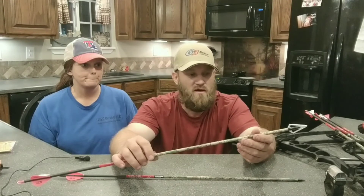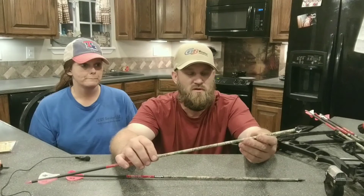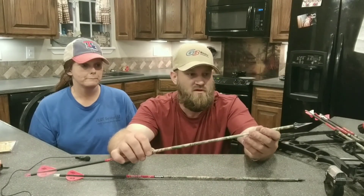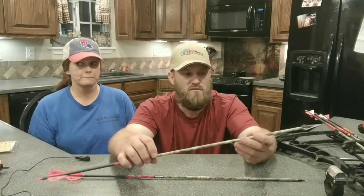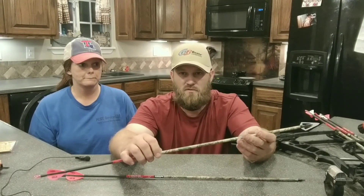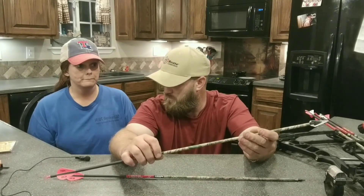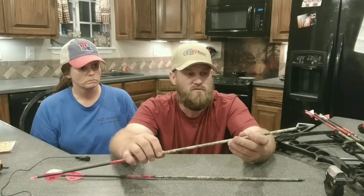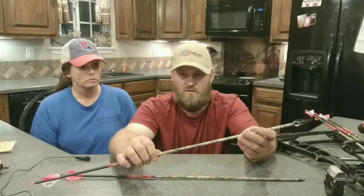I'll say this — in some instances I haven't had quite as much blood with the Magnus Stingers as with a muzzie, but I have not lost a deer. The penetration you get with these, even if you hit a shoulder blade, it's going through it — it'll blast right through. My wife's been shooting a crossbow for a few years. She's killed some deer, killed a nice eight-point last year, and she's killed some hogs up to 300 pounds with a crossbow. She's bow hunted some, but she's never killed a deer with a compound bow.